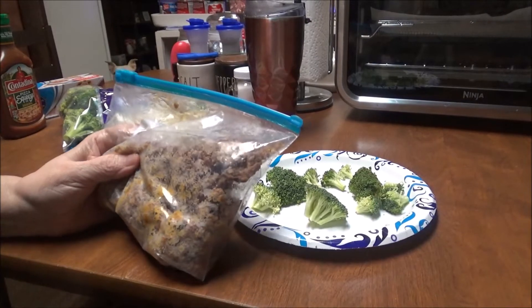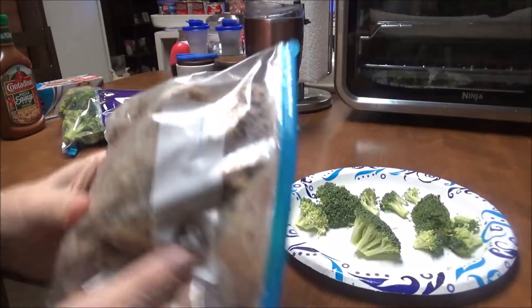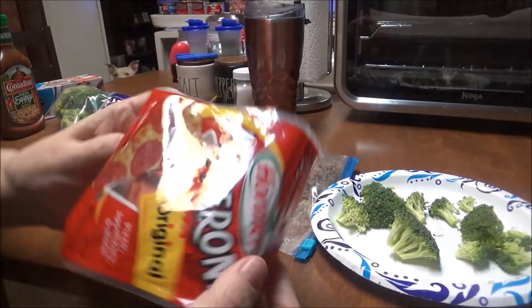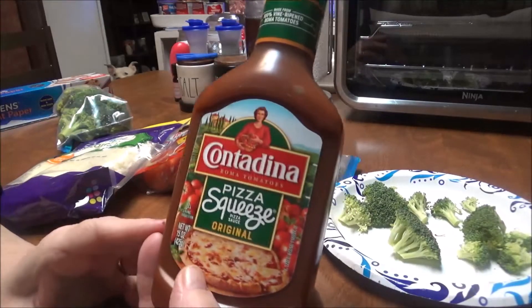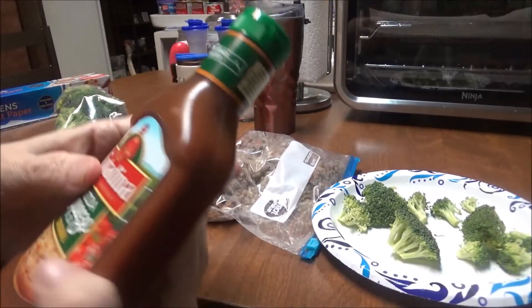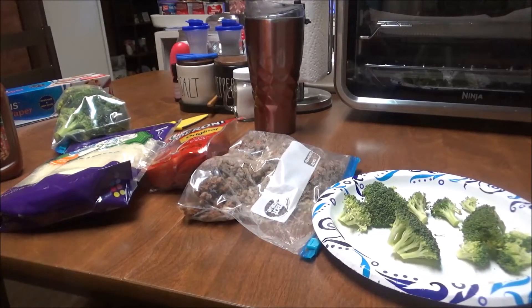I've got some sausage I'm gonna put on it, I've got pepperonis I'm gonna put on it, I've got mozzarella cheese I'm gonna put on it, and of course you've gotta have the sauce — I've got this Contadina pizza squeeze. I can't wait to fix this and I've never used it before. I'm going to heat up the naan bread now and then I'll get it out and put the stuff on it and bring you back.